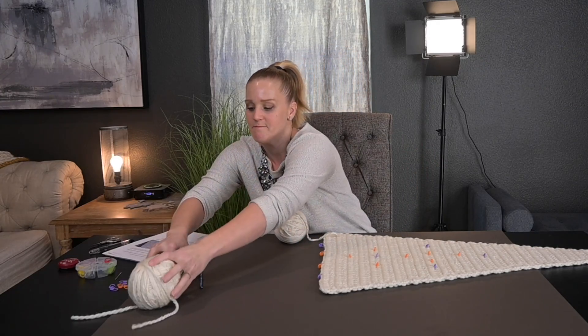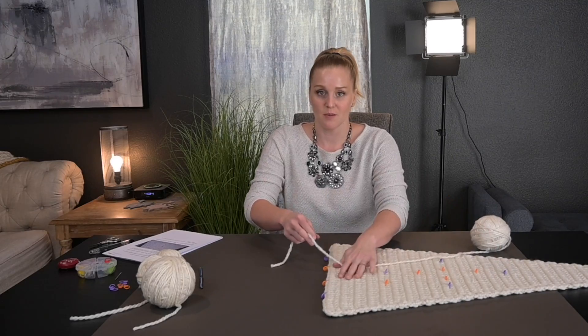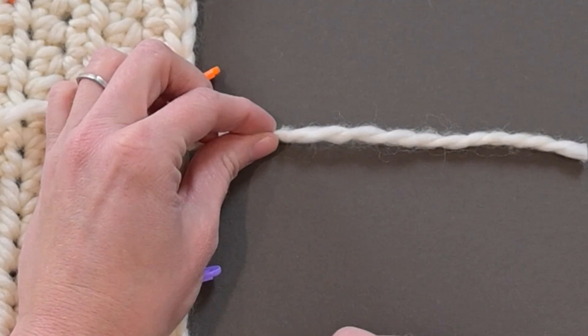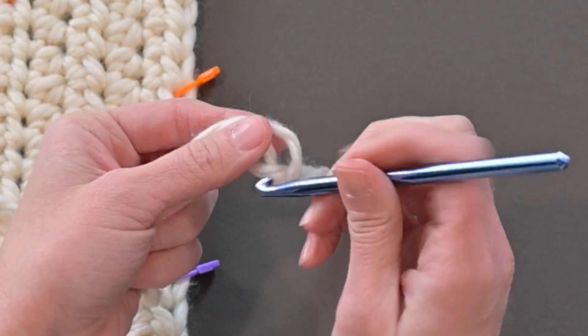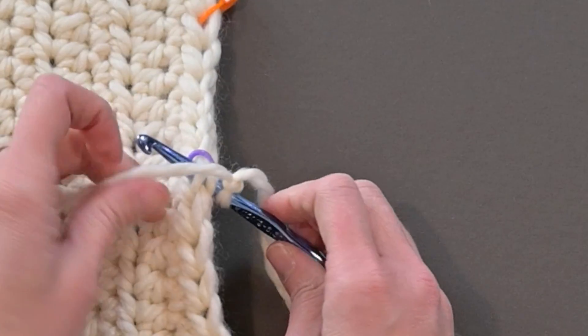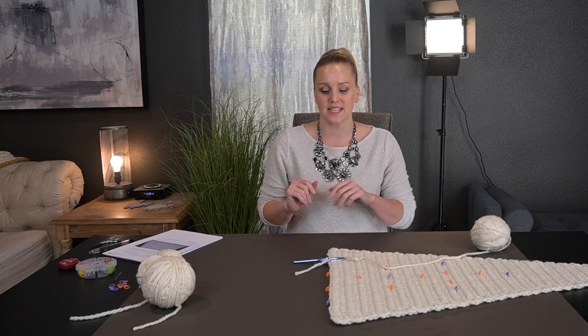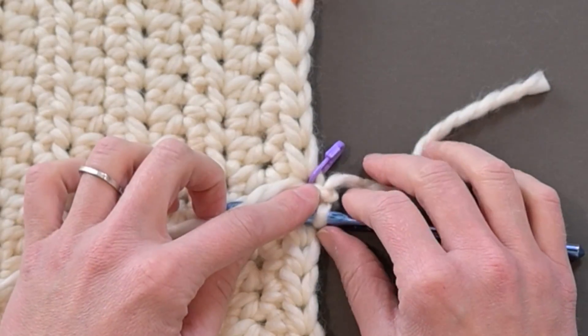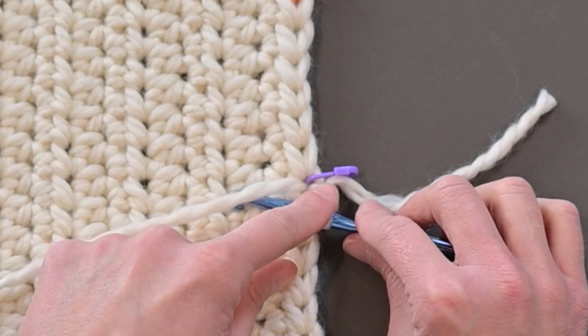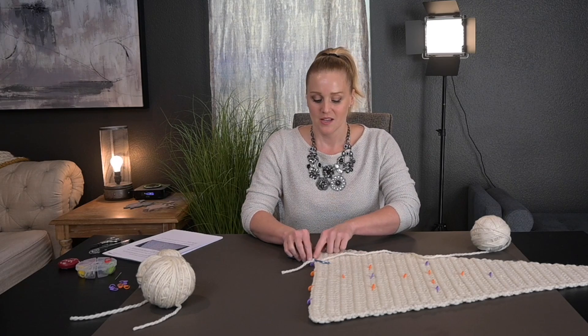Let's begin with stitch marker one. Starting with a tail long enough to weave in the end, we're going to slip stitch into the stitch space marked by that first stitch marker. I personally keep the stitch markers in place and don't remove them until I've completely finished the applique, just in case I want to go back and change something. Going purple stitch marker to purple stitch marker, I'm going to make a single crochet stitch on top of the panel in that diagonal direction.